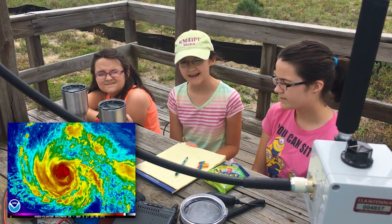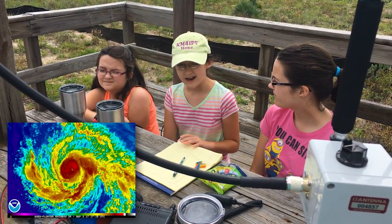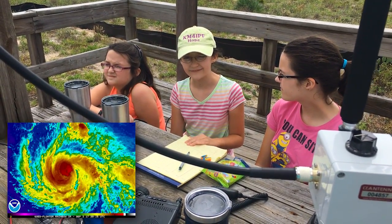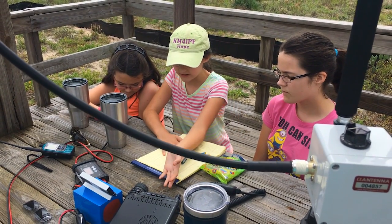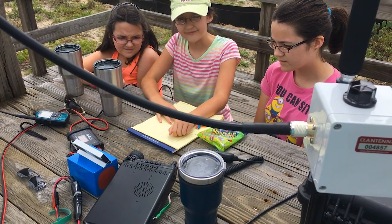So we're at New Smyrna Beach here, and we're going to be showing you our setup. Maybe you can think of some other things that you can do for your shack. So you want to be able to talk — you need communications, so you want to have a radio.